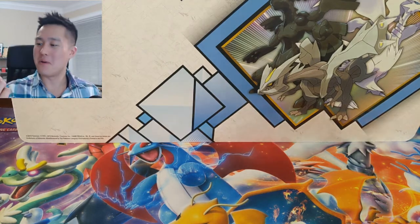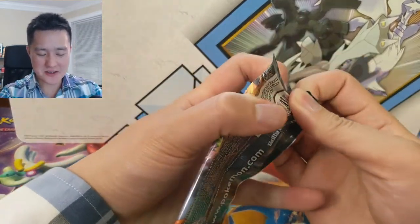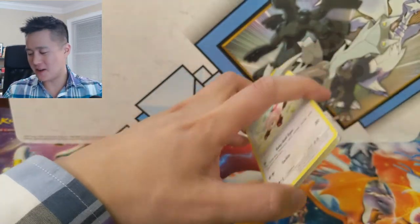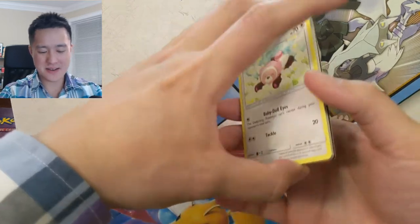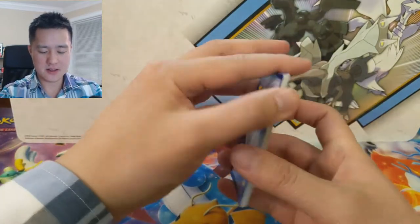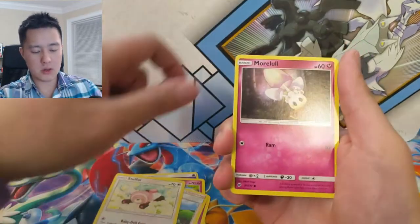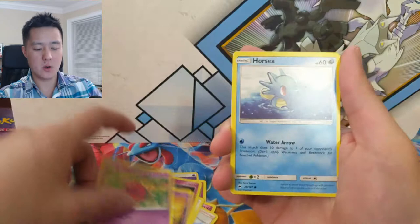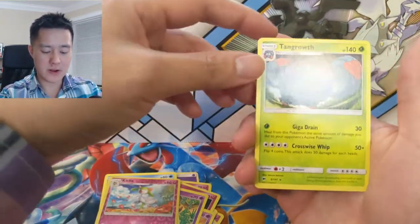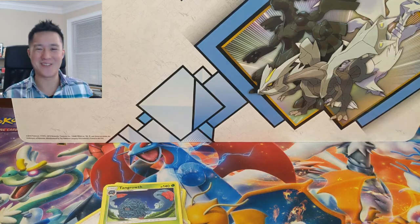Wait guys, there's more — we forgot to open our pack of Burning Shadows. The hunt for the rainbow Charizard continues, assuming I can remember to do this each video. Let's see what we got: Psychic Energy, Comfey, Kirlia, Olivia, Stufful, Morelull, Sandygast, Venipede, Forsythia, Kirlia again for the reverse variety, and then a Tangrowth regular rare. At that point, I'm Iwana Turtle and I'll catch you guys tomorrow, peace!